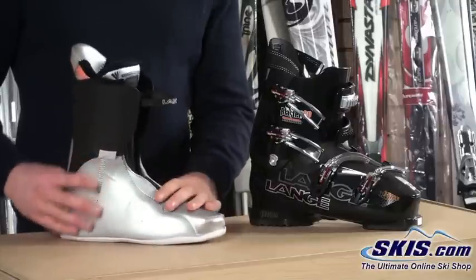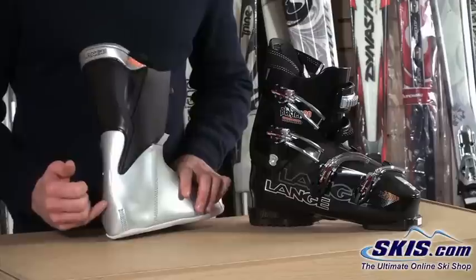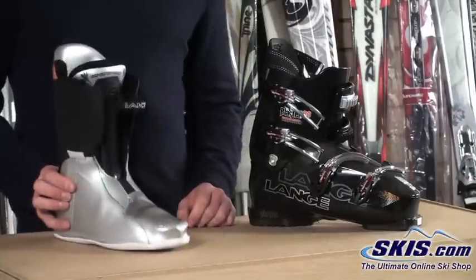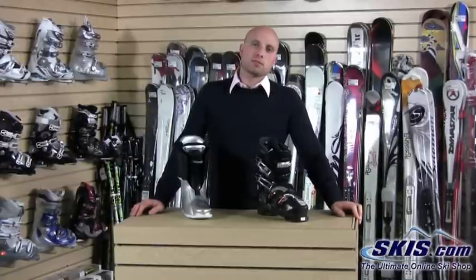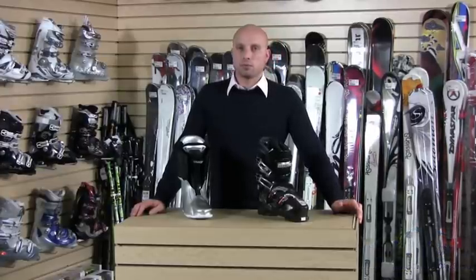All around, just a nice comfortable liner. As you can see, in front of that heel hold we've got this black plastic stay that comes down and really locks that heel into place — again, better heel hold, better control of our skis. That's about it for the Blaster 80. It's a good advanced intermediate to low-end advanced level ski boot for somebody that's looking for comfort as well as performance.